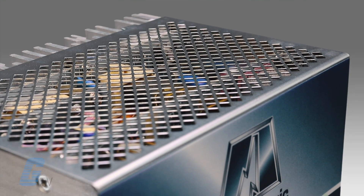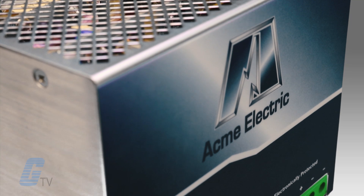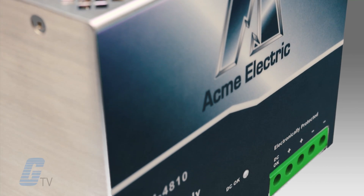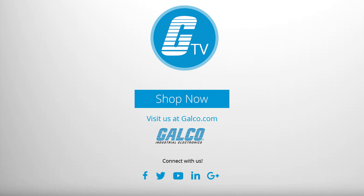These power supplies are CUL listed, CE certified for use worldwide, and UL 508 listed for use at full rated power. You can view our full selection of Acme's DM-1 Series of power supplies at galco.com.